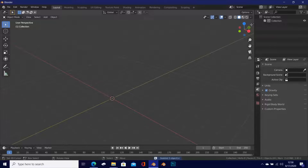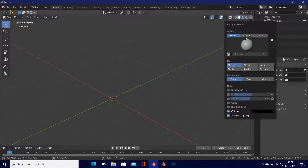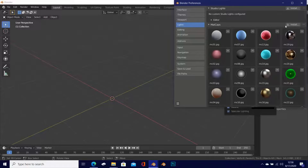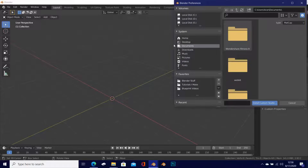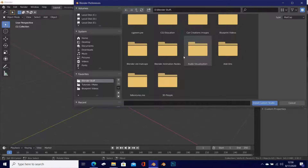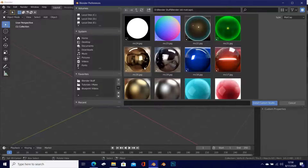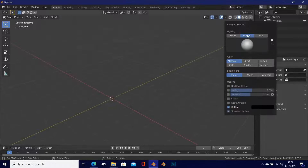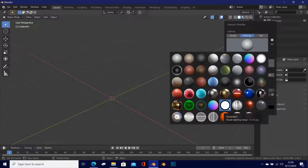Press A once or twice to select everything and delete it. To install the matcap, go to the Shading tab, click on the matcap, and click the gear icon — you'll see an Install option. Click install and a window will open. Navigate to wherever you saved your matcaps — mine are in the Blender Old Matcaps folder, the 2.79 matcaps. Select everything with A, click Install Custom Studio, and you're good to go.